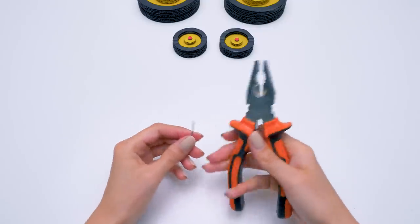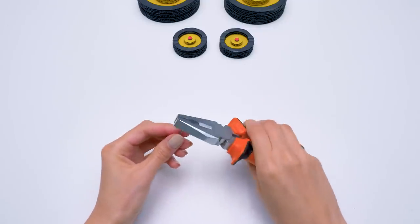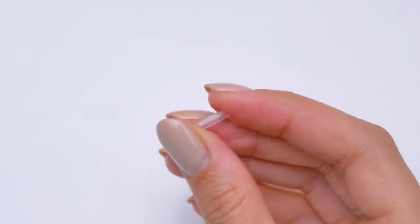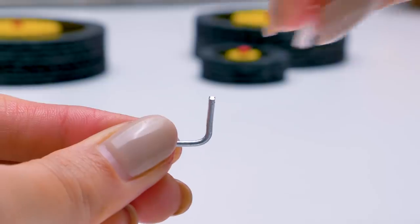Using the pliers, we'll make the front axis of our tractor. We'll make a fold carefully — it should be a 90-degree angle. This rubber part is necessary for an easy axis rotation.